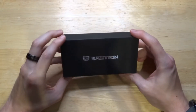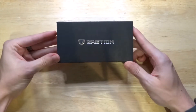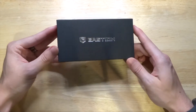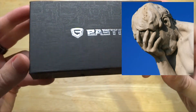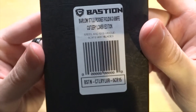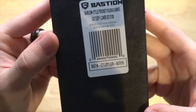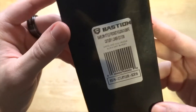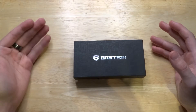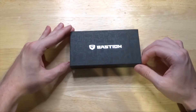Hey guys, welcome to a knife review. I'm going to call this the Cutlery Lover knife — it's designed by Cutlery Lover and made by Bastion. Ever since I saw Cutlery Lover's announcement video on it, I bought one and have been playing around with it. I thought I could give my own perspective on this.